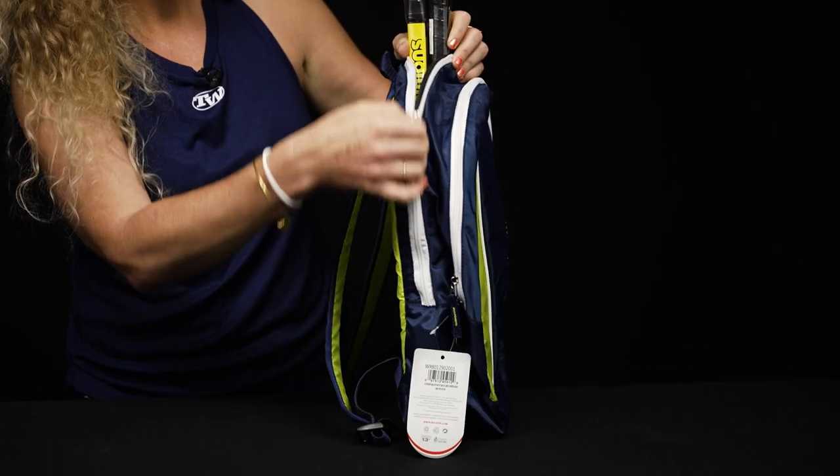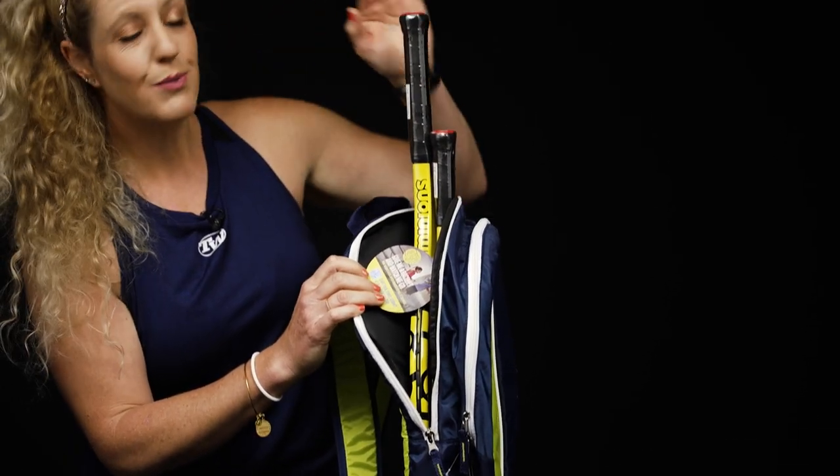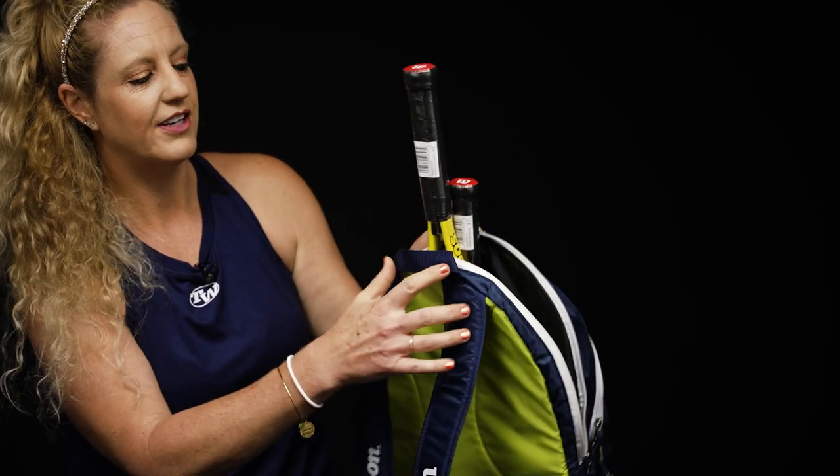I'm going to show you the racket specific compartment, which will hold up to two rackets. I've put a 25 inch racket in here as well as a 19 inch racket, just so you can see how they're going to fit.